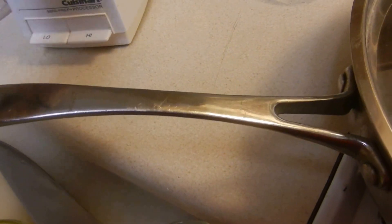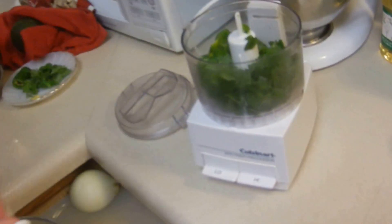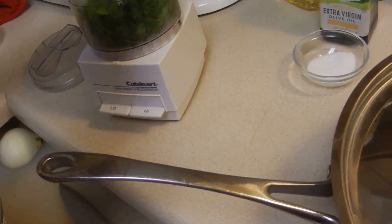Go ahead and put the peppers in there. And then we're just going to put that lime juice in there. And while she's doing that, we're going to heat up — I'm going to get some chicken stock in here.